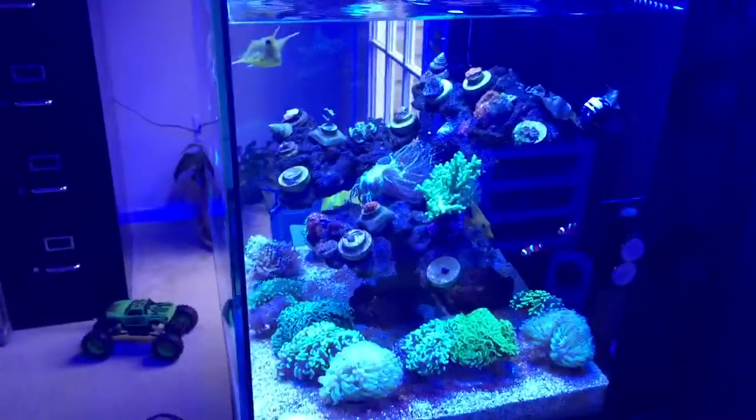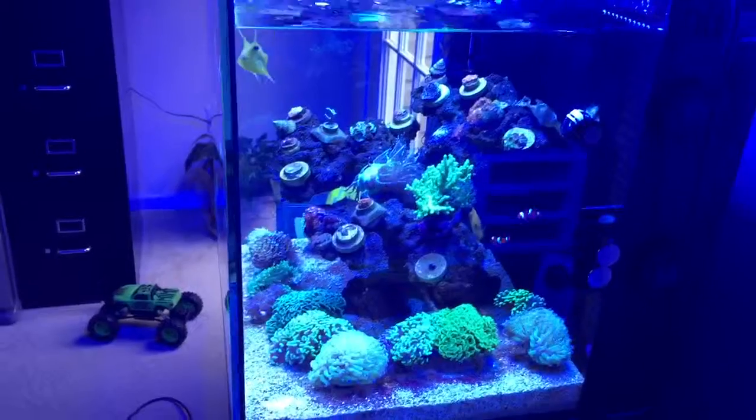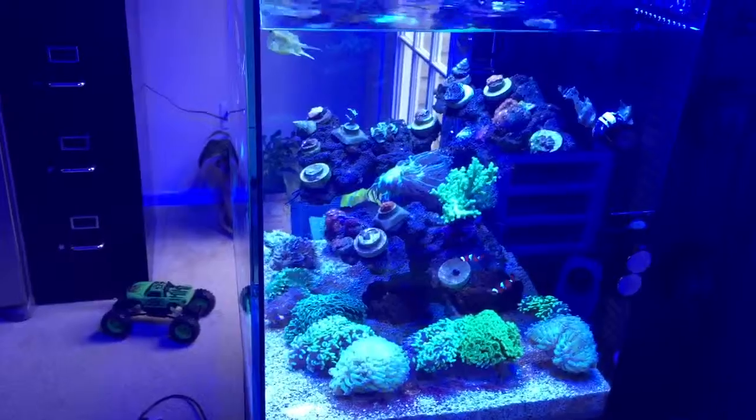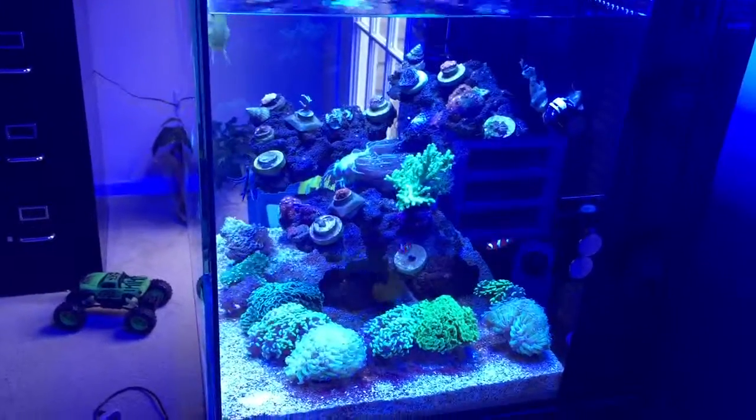I'm sure there are people out there that are going to yell at me for having a tang in a 40-gallon, but I had him when he was a little baby and eventually he's going to go into a 300-gallon, so this is just my little reef.